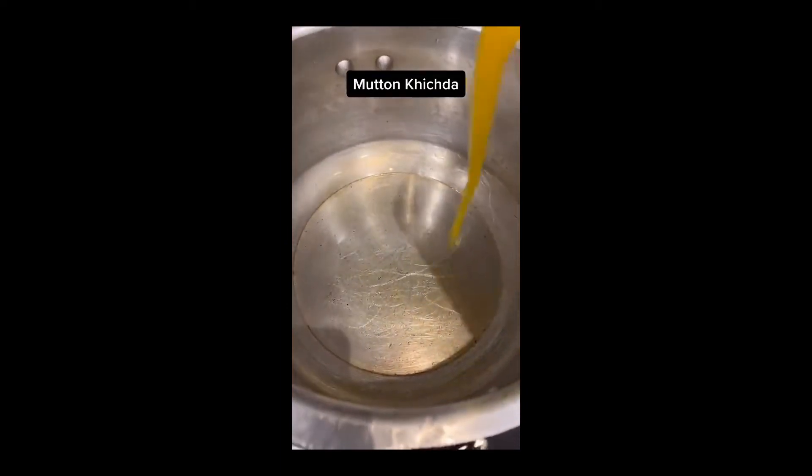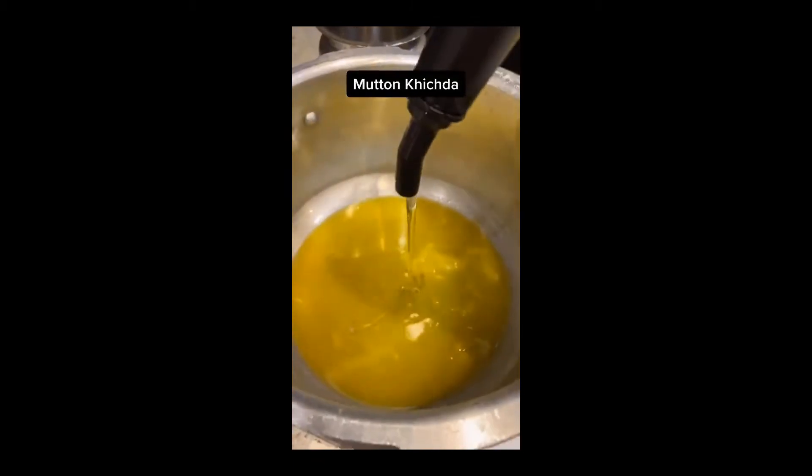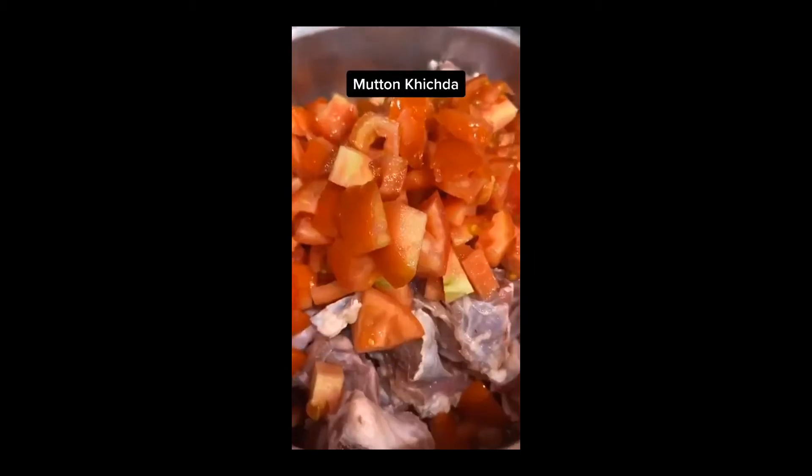I will add 1 cup of ghee and 1.5 cups of oil. Add 10 tbsp ginger garlic paste, 4 tsp dhania powder, 3 tsp red chili powder, 2 tsp zeera powder, 2 tsp haldi, salt, and 2 tsp garam masala. Add 2 kg mutton with bone.